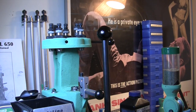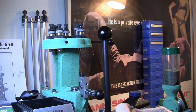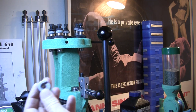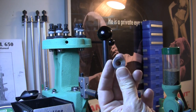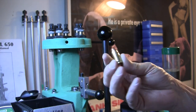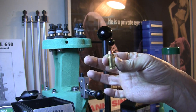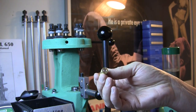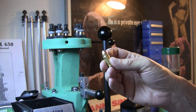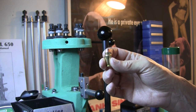Okay, here we are at the press — the Redding T7 single stage press. Here's your shell holder. This is a .45 shell holder because we're going to be pulling a bullet out of a .40 super, which is a .45 case head and a .40 caliber bullet.